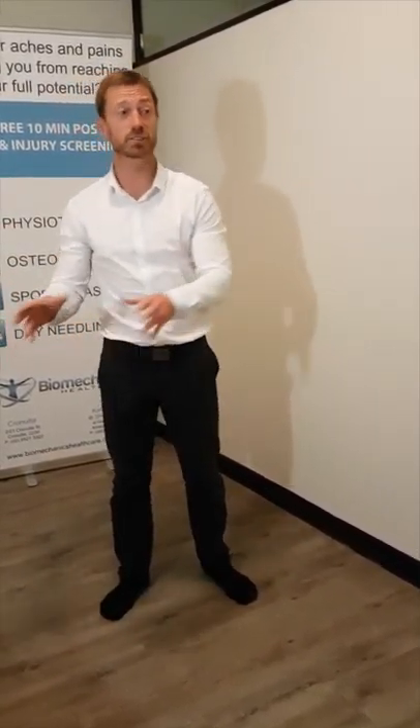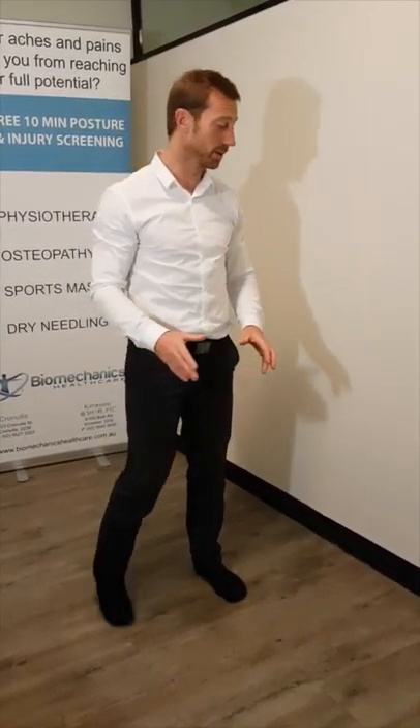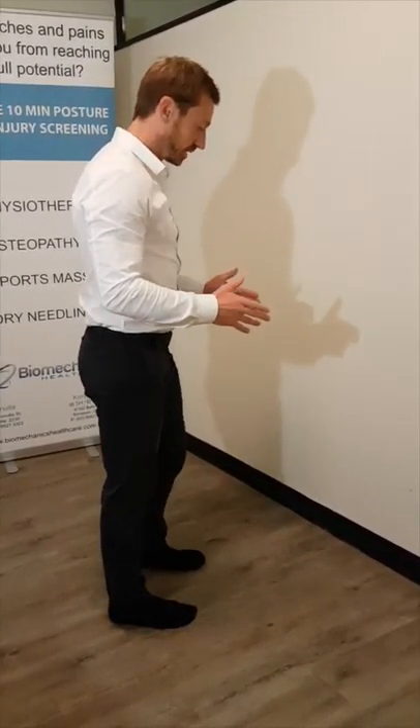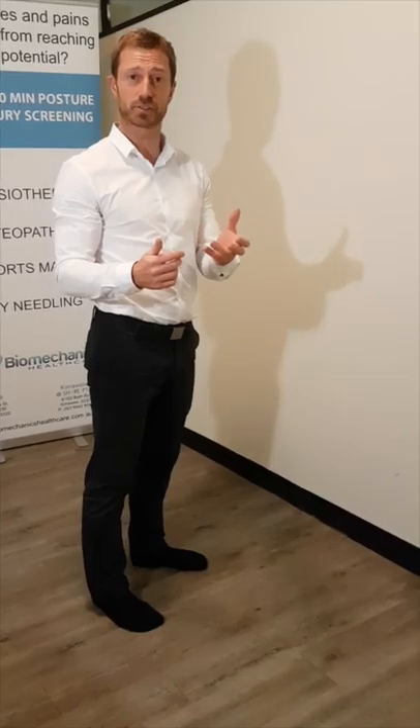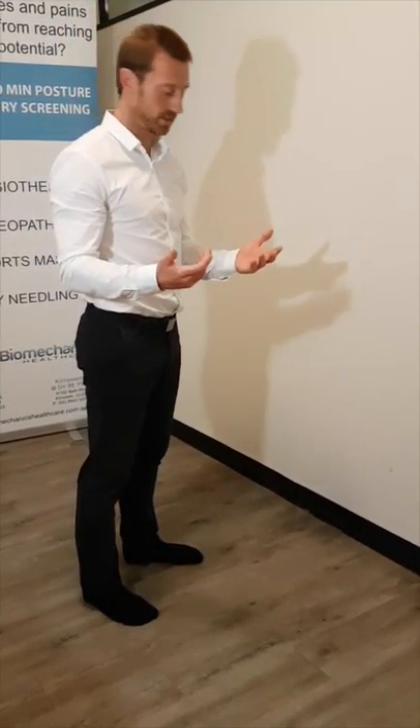If you just do the neural stretch first and then come to this one. This is taken from the idea of as your foot grounds — say in running — as that foot grounds and your body passes over it and it becomes the back foot in gait, there's a point where your calf actually decelerates the knee so your leg starts to lock out, which puts a huge amount of strain on the Achilles if it's not strong enough to do that. So it's a really good way of just strengthening that tissue.